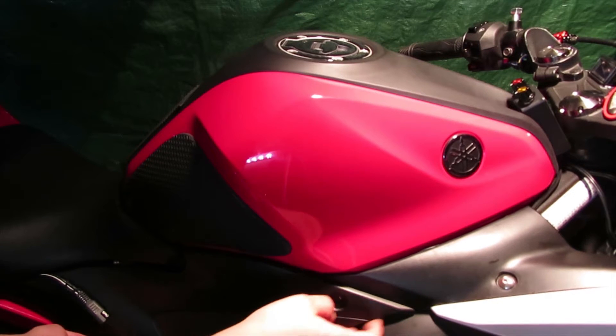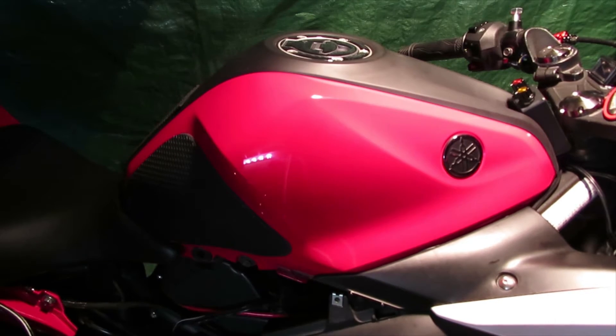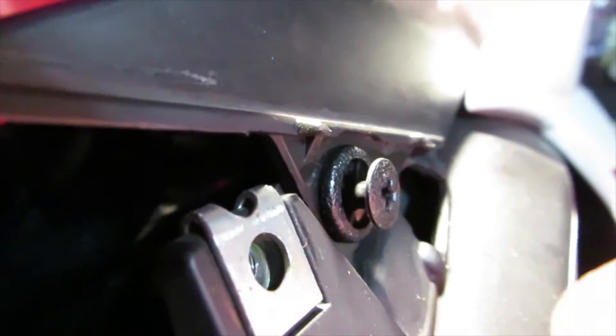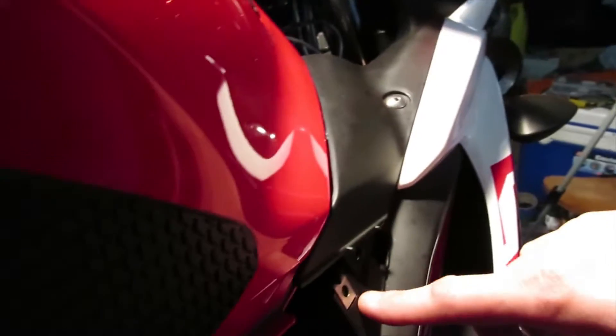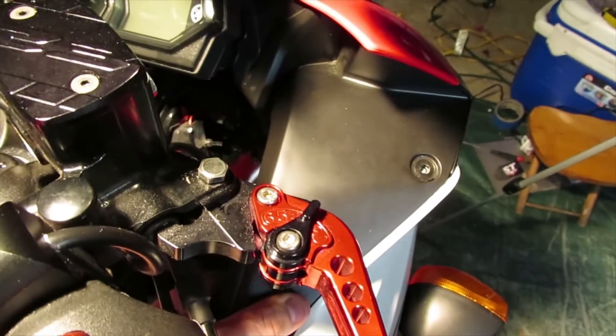Once you take out the screws, grab it from the bottom, pop it out, push it up and then out, and pull out the triangle piece. Here is the little plastic screw piece - just use your Phillips screwdriver, turn it a little bit and pull it out. Next, remove these two screws to remove this plastic here - there's one screw here and one screw over here. Don't forget there are also two little plastic ones on the inside of the cover.